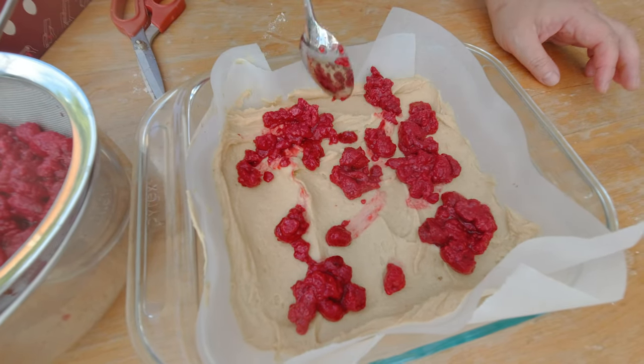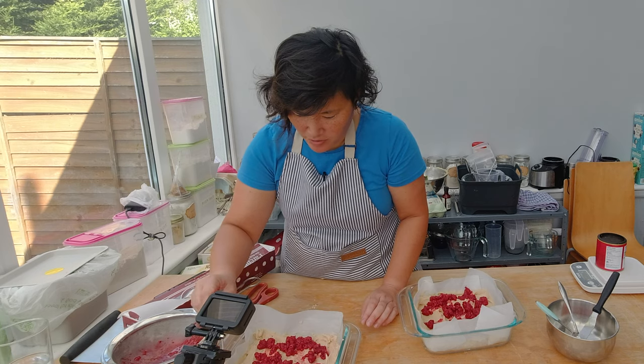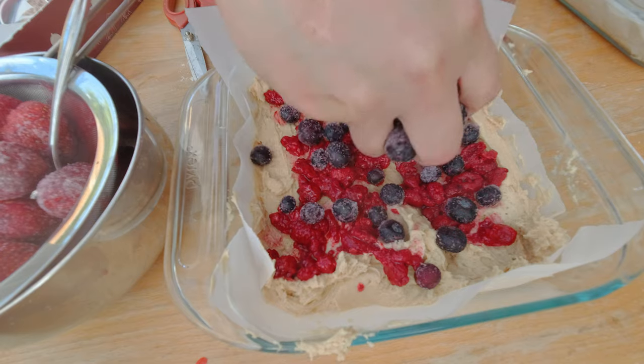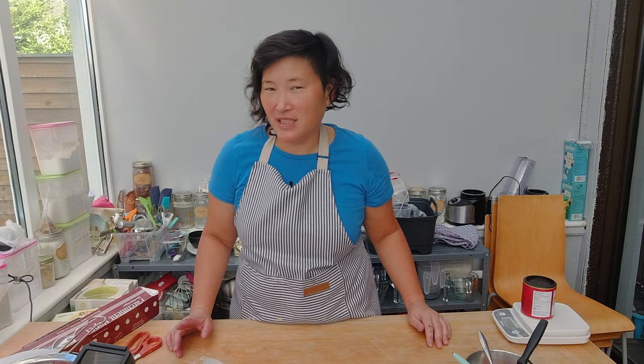Now I don't have enough raspberries — ironic, because I had way too many last week. So I'm going to add some of my other frozen berries. What I'm worried about using non-defrosted berries is that they may release a little too much water and make the cake soggy, but let's try it out and see what happens.